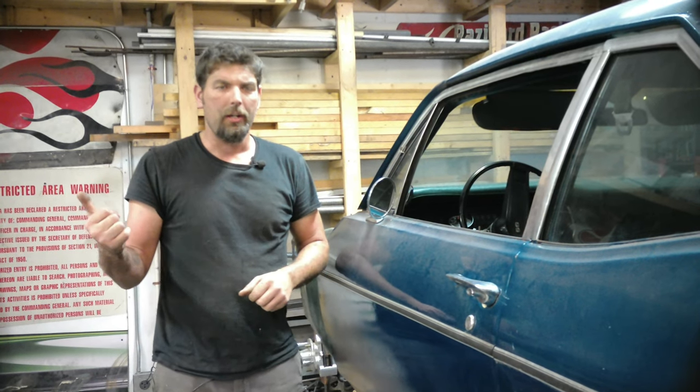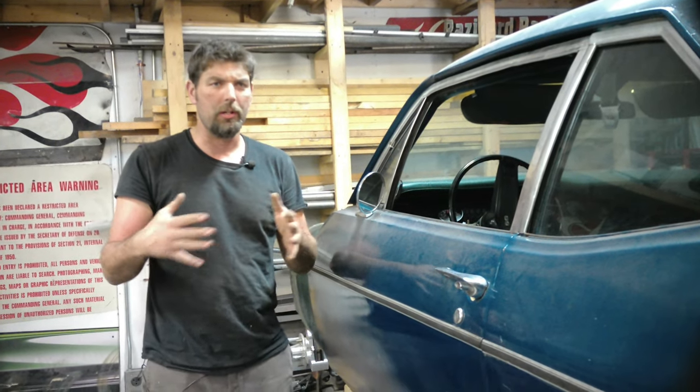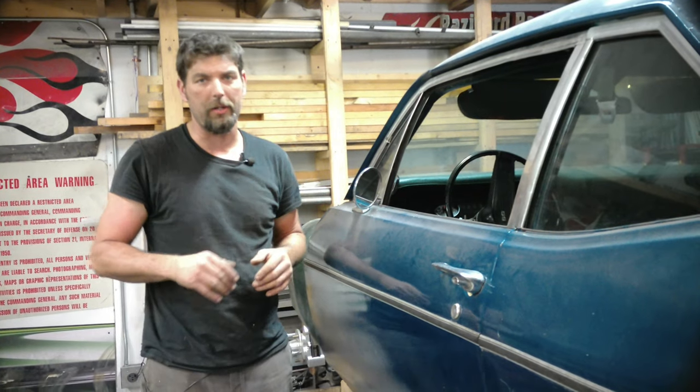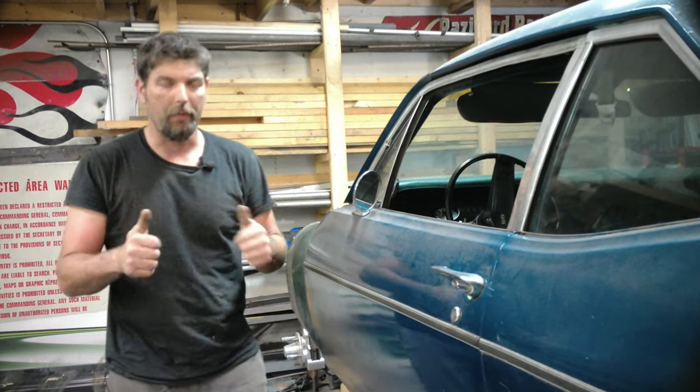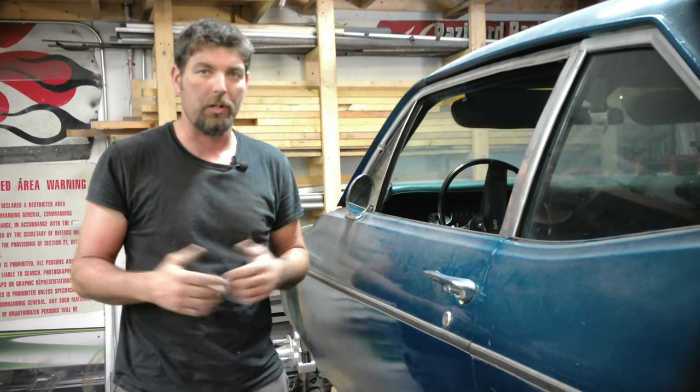Hopefully this answers most of the questions on frame jigs and getting a good base to start your project. We're going to do another video with a Challenger in a week or so — we'll have to put that one on a frame jig too because the front clip is all wrecked out, so we'll show you how to do a car that's wrecked on a frame jig next. If this helped you out, comment, like, and subscribe to our channel.